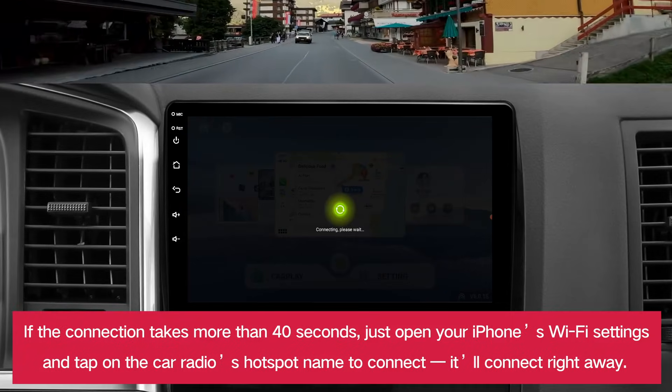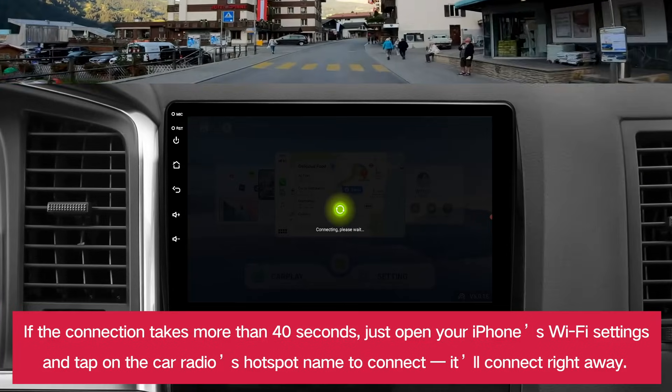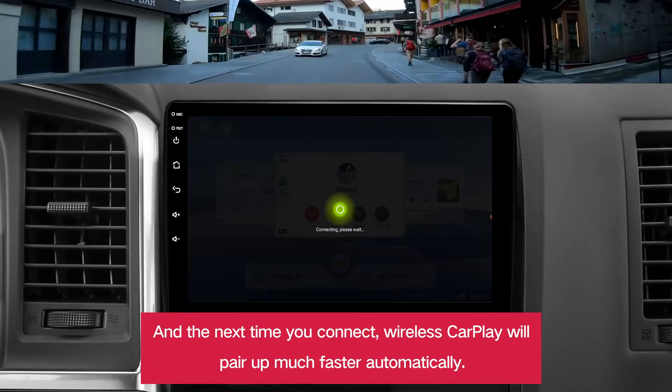If the connection takes more than 40 seconds, just open your iPhone's Wi-Fi settings and tap on the car radio's hotspot name to connect. It'll connect right away. And the next time you connect, wireless CarPlay will pair up much faster automatically. You'll see.